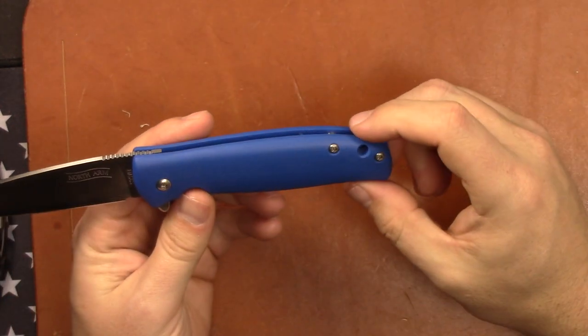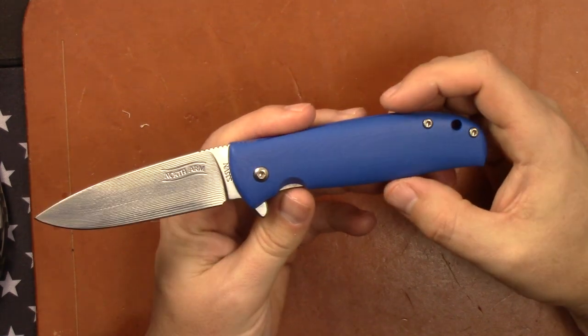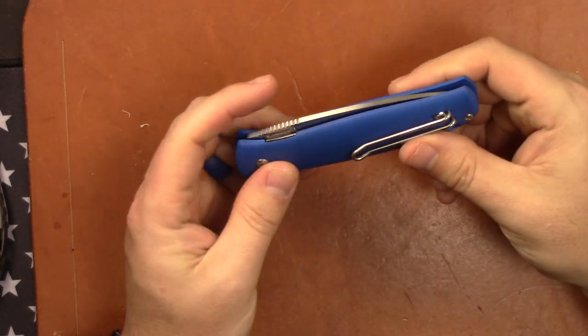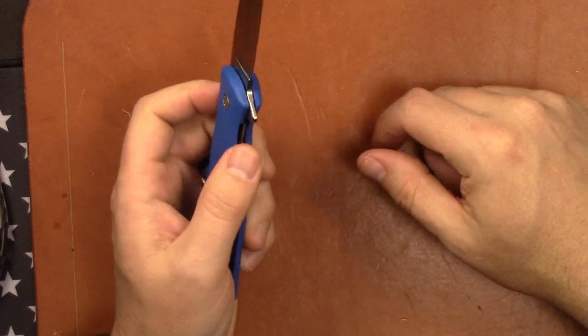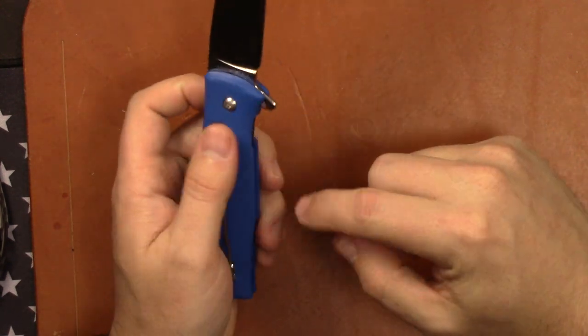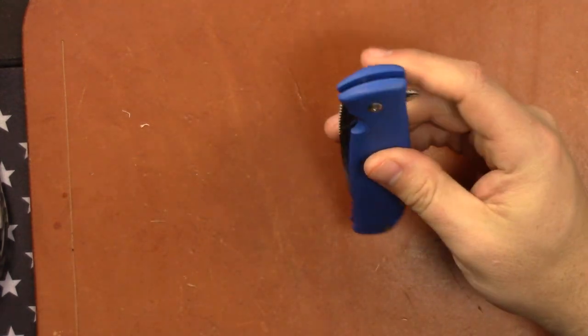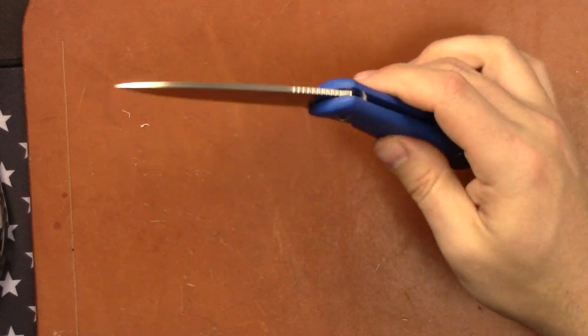Those are the main changes — it is a $15 increase in price, but if they sold both versions, I'd go for the Skaha 2 simply because of the upgrades to the sharpening choil and the clip especially. I think the action is about the same as the original.